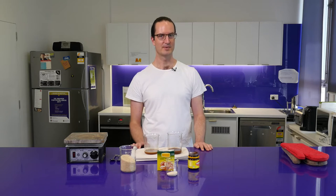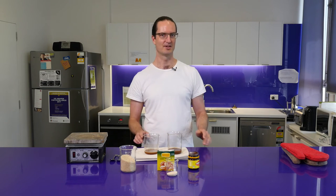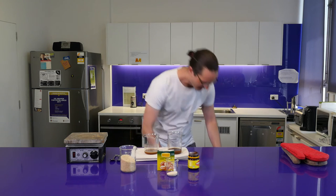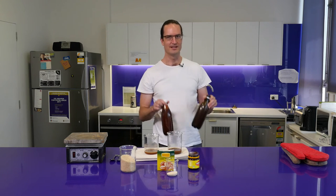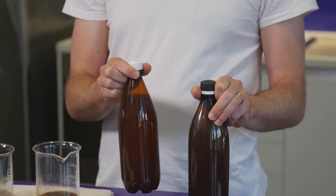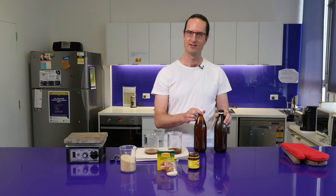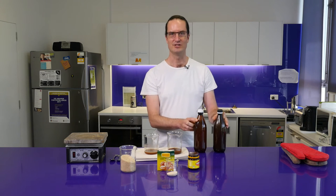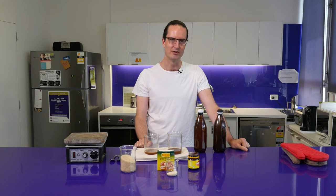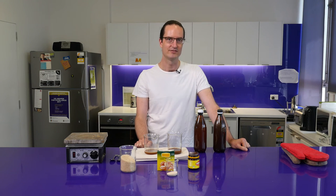That's pretty much all there is to this experiment, but these will take a couple of days to ferment into a finished product. Instead, we can take a couple that I've prepared earlier — one with the cold preparation and the other with the simmered preparation. So how about we head out to the Great Court and see if we can find anyone brave enough to try these different Vegemite beers?